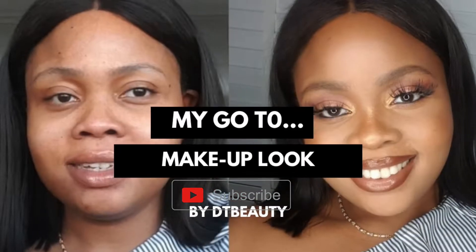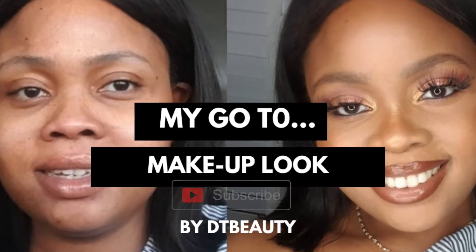Hi guys, welcome to my channel. I haven't done a YouTube video in quite a long time — I mean years — and I thought, I've been at home for over a week, why not use this opportunity to create some content.